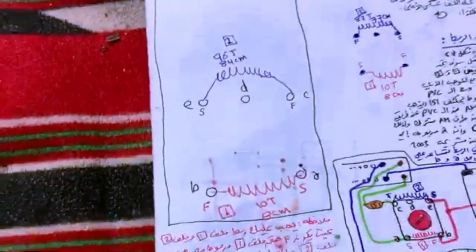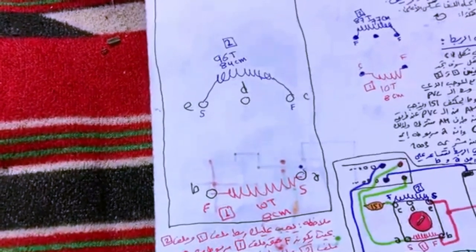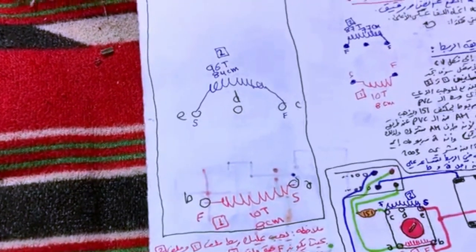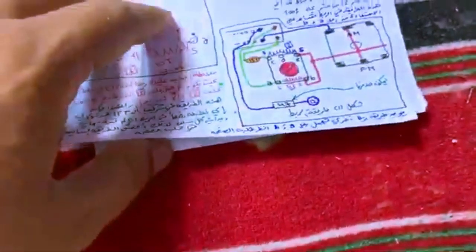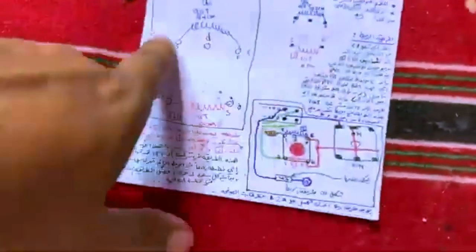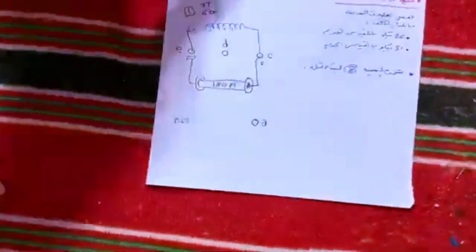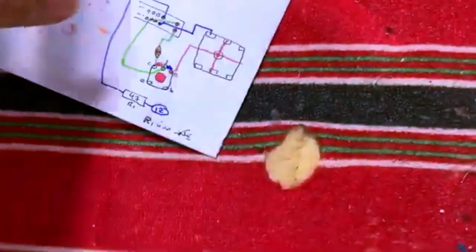As you can see, it has two coils. The first one starts from E and finishes on B, and it's about 10 turns — that is about eight centimeters. The other one, the second one, starts from C and finishes at E, and it is 96 turns, which is about 84 or 85 centimeters.